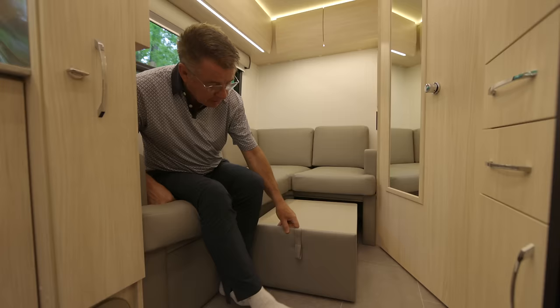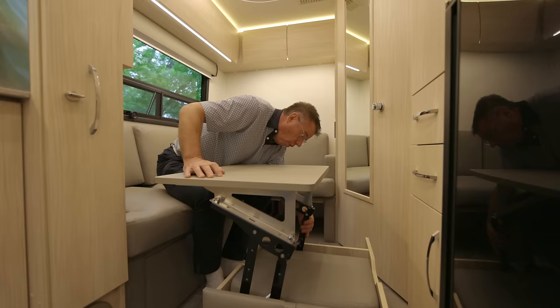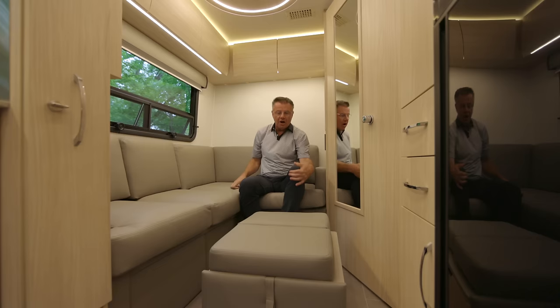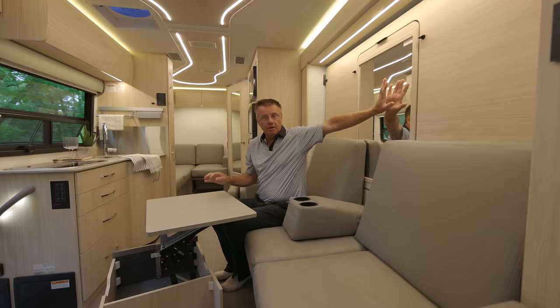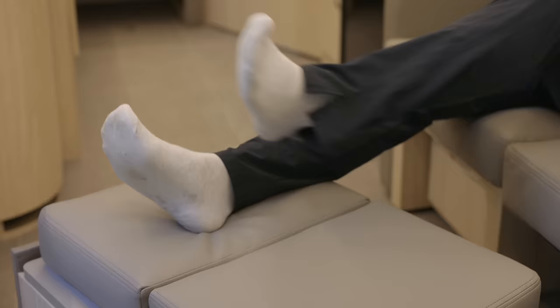We have a built-in computer desk — a great little work area back here. You can have lunch, dinner, or breakfast, or use it as a computer desk. Or you're going to love this — it's also an ottoman. I want to sit back and put my ottoman out. I've got a nice ottoman to kick back and relax. You can also slide it up front, and now it becomes a work area up front without having to bring down the main table, or use it as an ottoman up front as well.